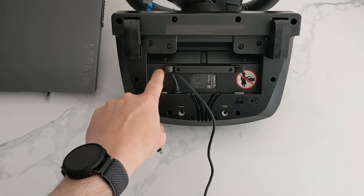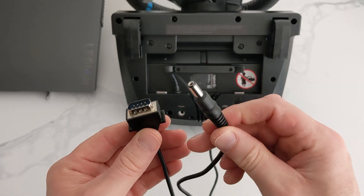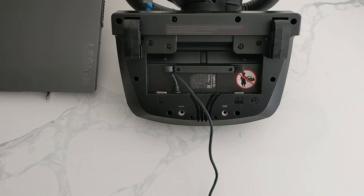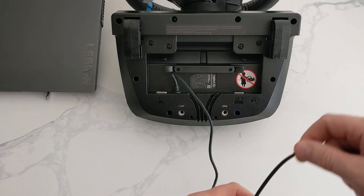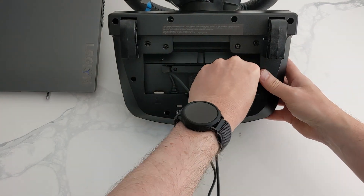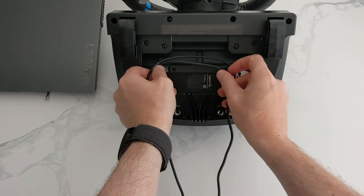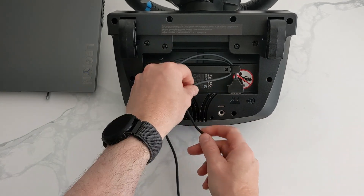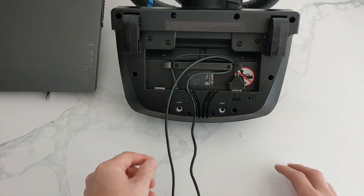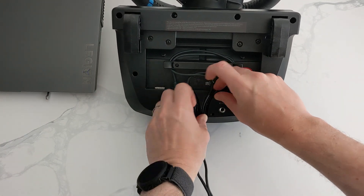This is the USB which will go into your PC. This here is the pedals connector, and that is the power lead. So the first one I'll connect will be the pedals — there's a picture showing where it actually goes, so it's quite easy. Once in, just tidy up the cables with a bit of cable management. There are some grooves that you guide the cable through to keep it nice and neat, and you do that with all the leads.